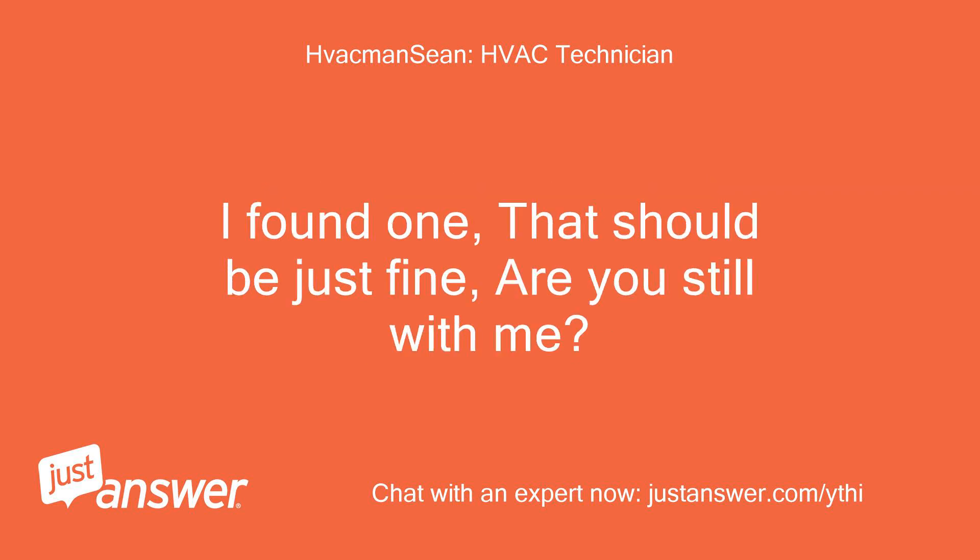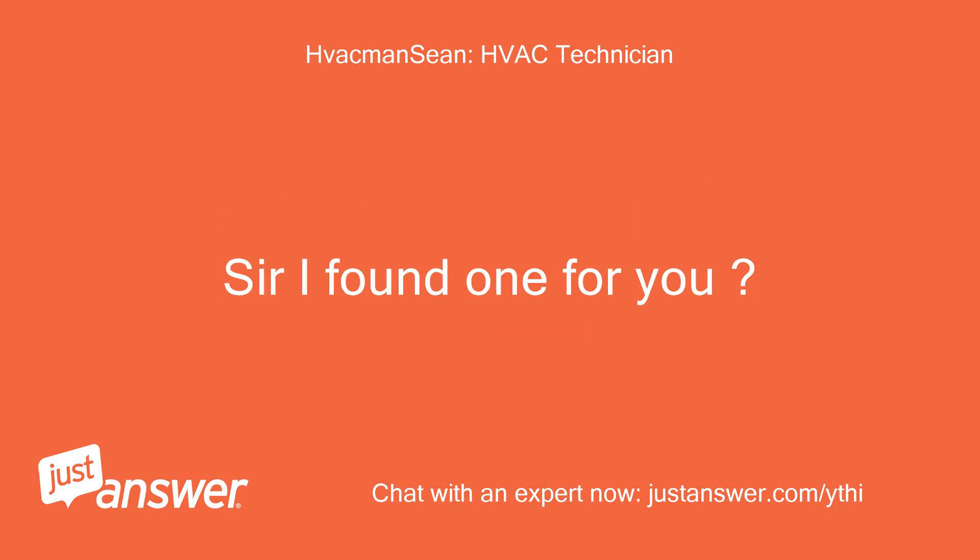I found one that should be just fine. Are you still with me? Sir, I found one for you.